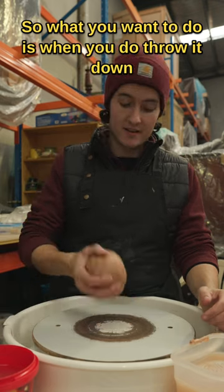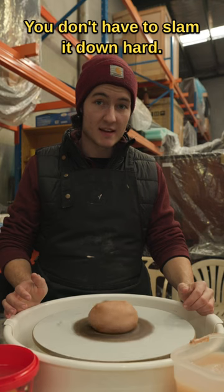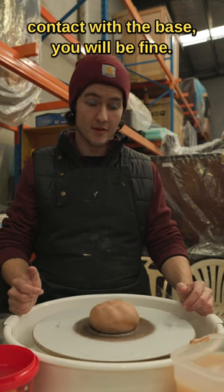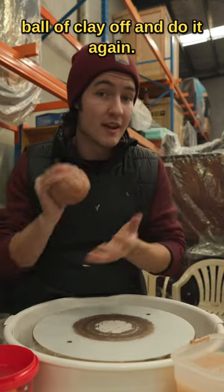When you throw the clay down onto the wheel head, try and aim for the middle of the wheel. You don't have to slam it down hard — as long as it's relatively centered and has good contact with the base, you'll be fine. If it's not, stop the wheel, pull the ball of clay off, and do it again.